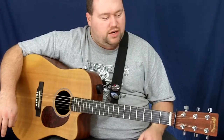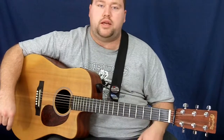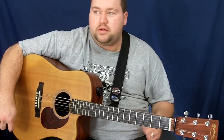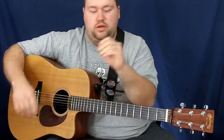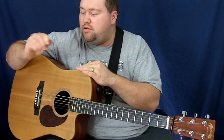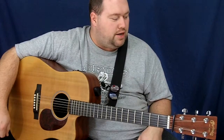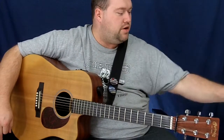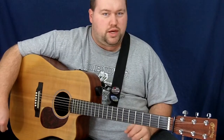I've decided to go ahead and do my review on the Martin Monel strings. I mentioned those previously in a video I did concerning a review for the Blue Chip pick, which I'm still using and loving. Let's get right into the review — I've had these strings on now for about two weeks.